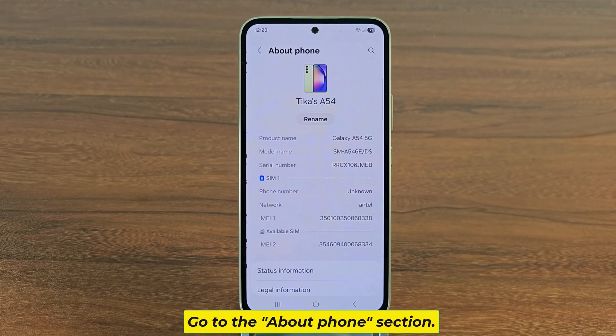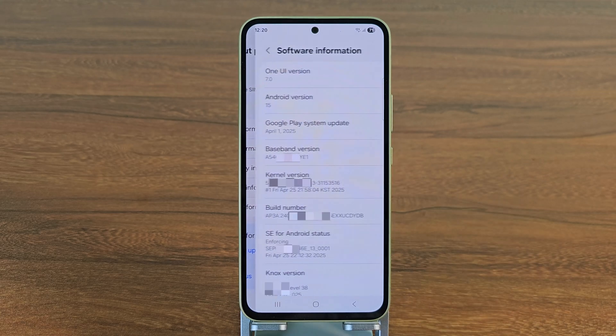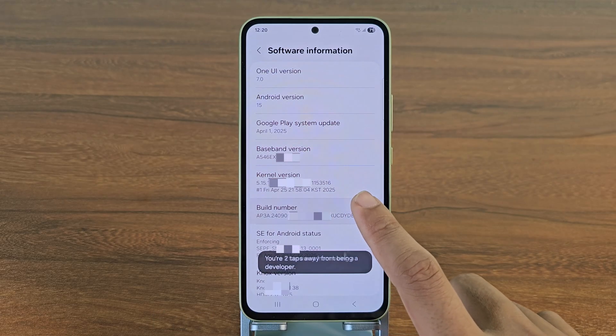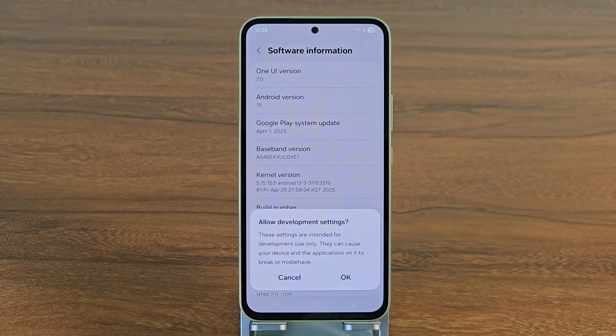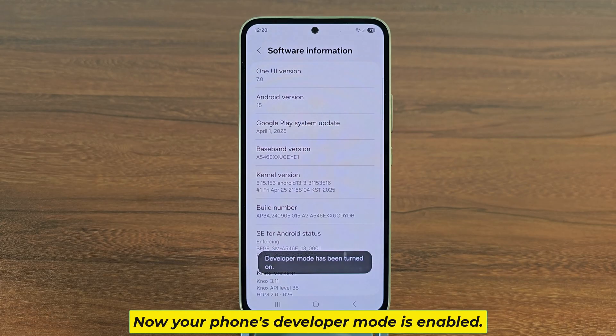Go to the about phone section and click on the build number 7 to 10 times. Enter your screen lock password. Now your phone's developer mode is enabled.